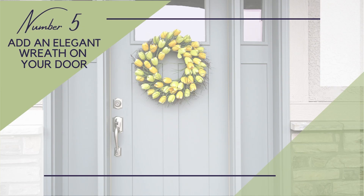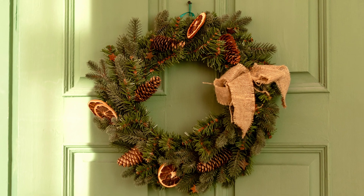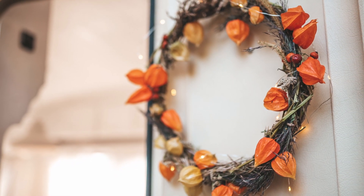Number five: hang an elegant wreath on your door. You can pair your new seasonal doormat with a seasonal wreath, or customize your wreath and change it up as often as you like to change up your style. Wreaths are an inexpensive way to elevate your entryway, and you can either buy different ones from the store or make it yourself.